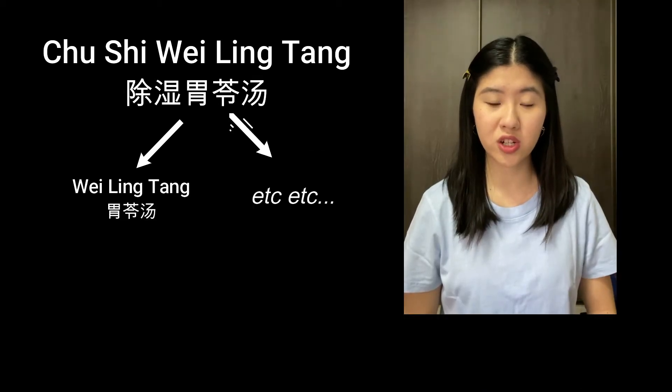The second formula is a modified version of the Chu Shi Hui Ling Tang. Chu Shi Hui Ling Tang is used to treat damp dominant eczema. Chu Shi Hui Ling Tang is made up of Hui Ling Tang and some additional herbs.